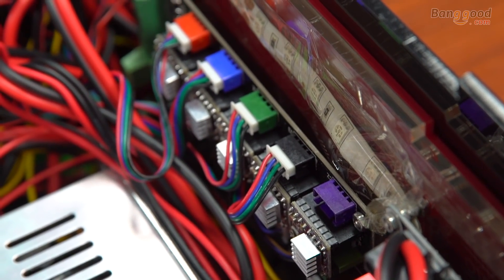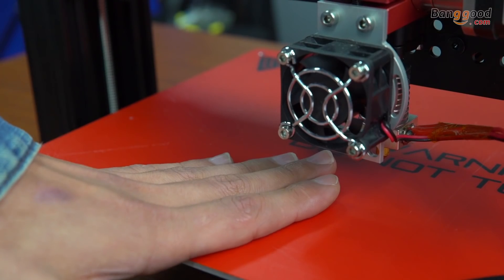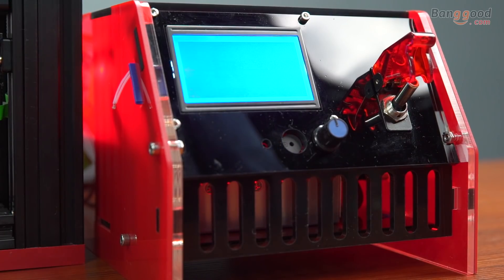Your 3D printer can pay for itself by printing the things that you might ordinarily buy. There are a few things you should keep in mind when researching whether a 3D printer is safe or not: electrical safety, mechanical safety, and risk of burns.